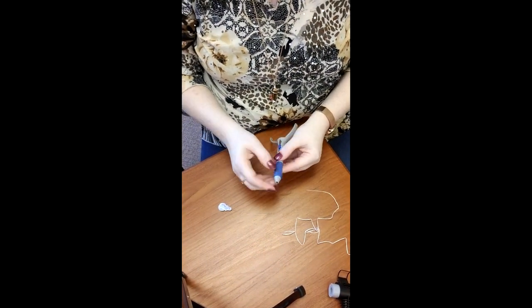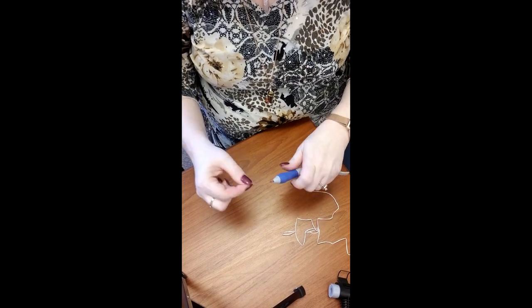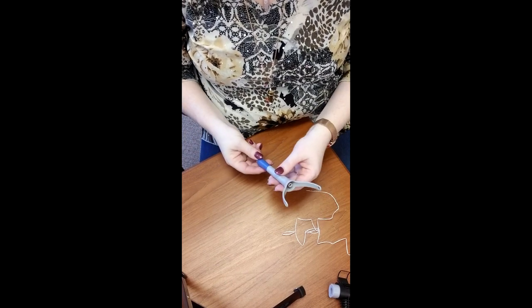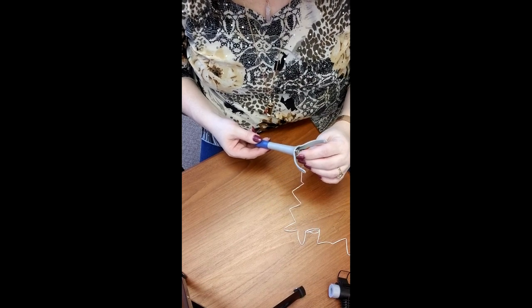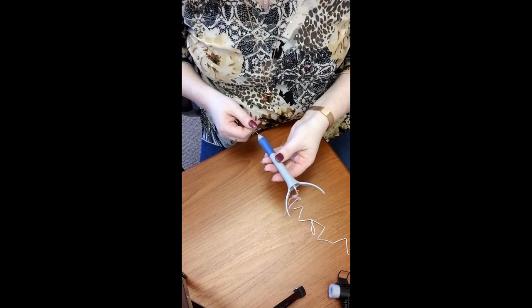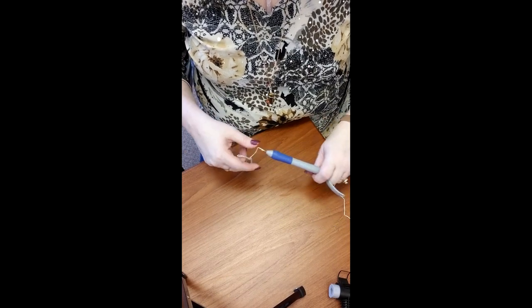Once you have your needle in place, take your needle threader and slide it all the way up until it comes out the top of the tool. Take your thread — normally punch needle is done with three strands, this is six strands, I just cut it off real quick. Thread it through the needle threader and then pull it all the way through till the end of the needle.